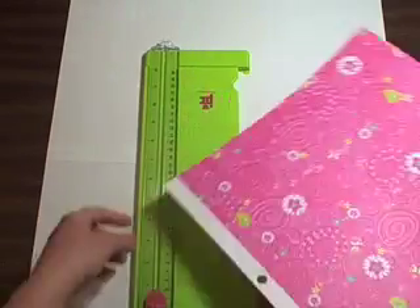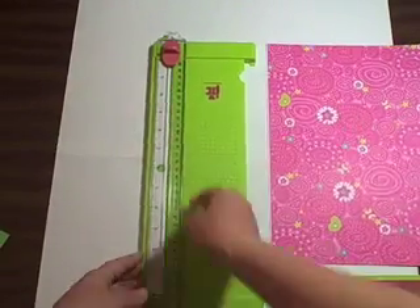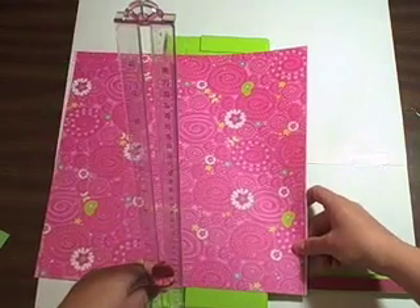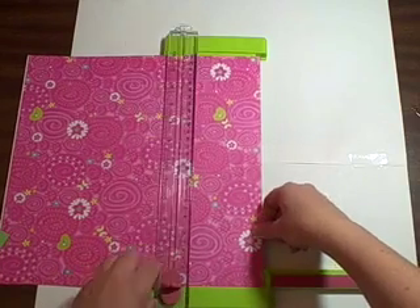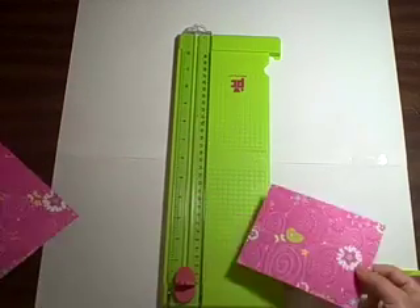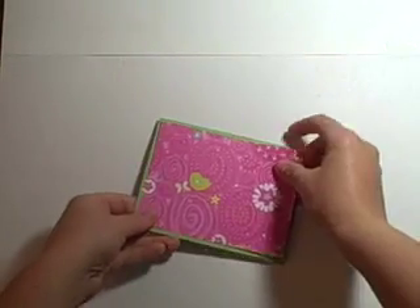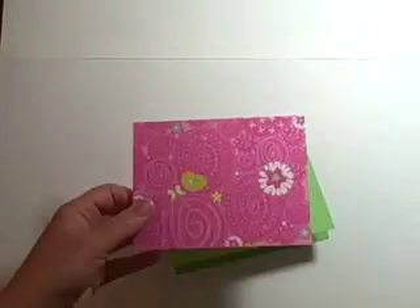What you're going to do first is take your 8 and 1/2 by 11 sheet of cardstock and cut it in half at 5 and 1/2 inches — really simple. Then take your patterned paper that coordinates with your cardstock. I'm just cutting off the white strip that came with this pack. Now I'm cutting the paper at 5 and 1/4 by 4 inches, which gives me the mat for the top. You can actually get enough for 4 cards from one 12 by 12 sheet of pattern paper. With 2 sheets of 8 and 1/2 by 11 cardstock, you can make 4 A2 size cards. Now I'll fold over the cardstock.